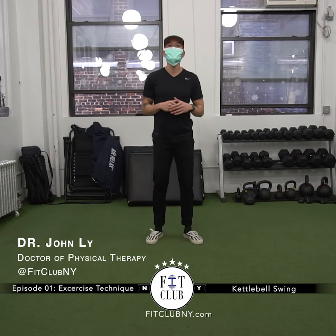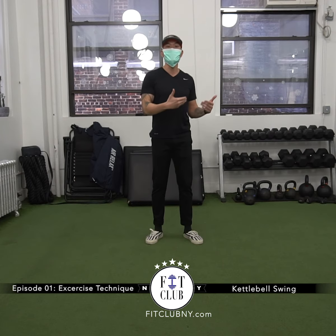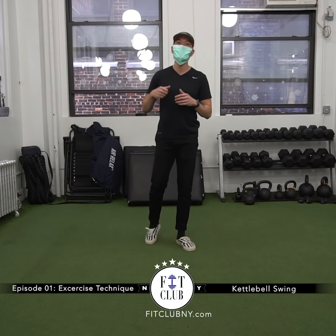At Fit Club New York, today I wanted to talk about the kettlebell swing. What we're going to go over is some techniques on how to set it up, how to actually perform it, and how to place it back down safely and comfortably. So come check it out so we can swing into 2021 together.